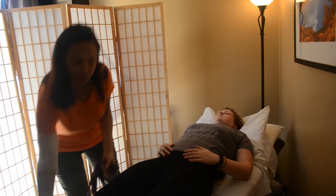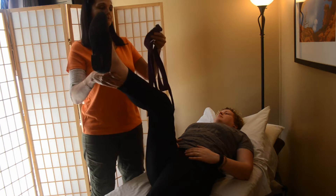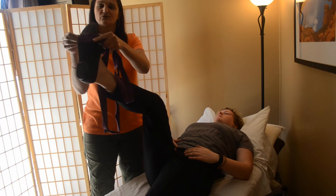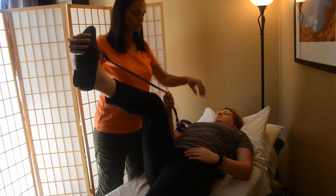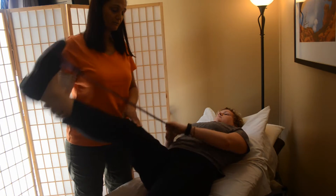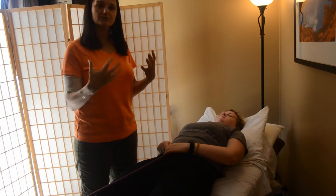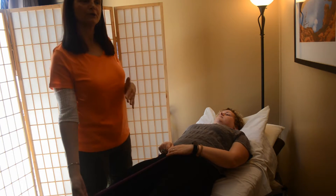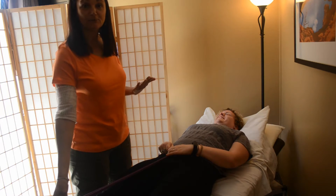We're going to loop the strap on the end of her foot — the ball of her foot. We don't want it on the arch because that can create problems. Then she is going to use her hands, walking one hand over the other to stretch. First she's going to relax the leg down. I want her to completely relax her body, her shoulders — nothing should be strained — and we're going to work it with the breath.